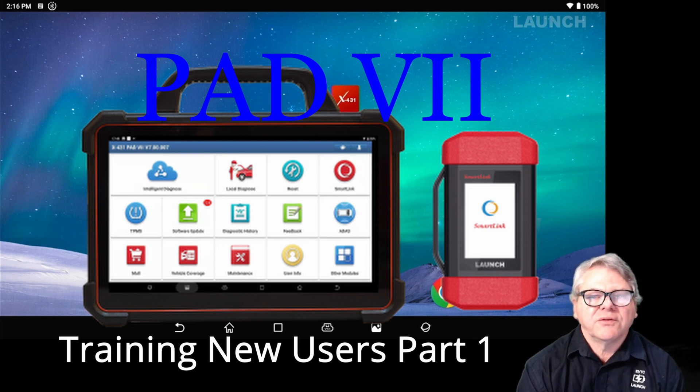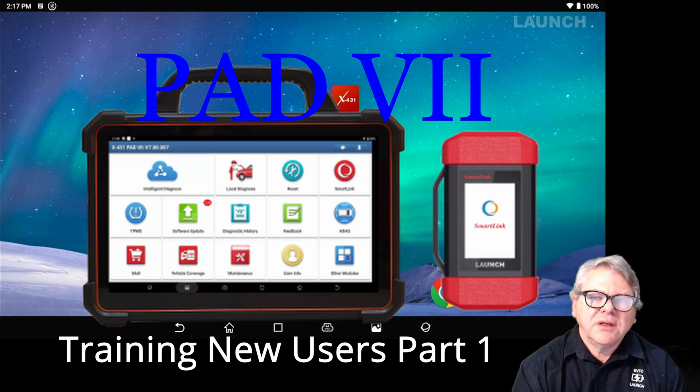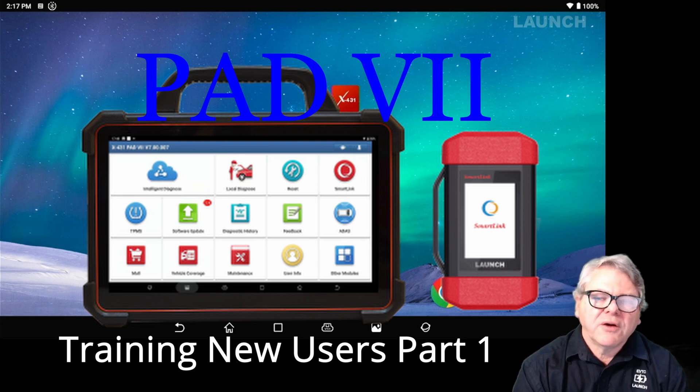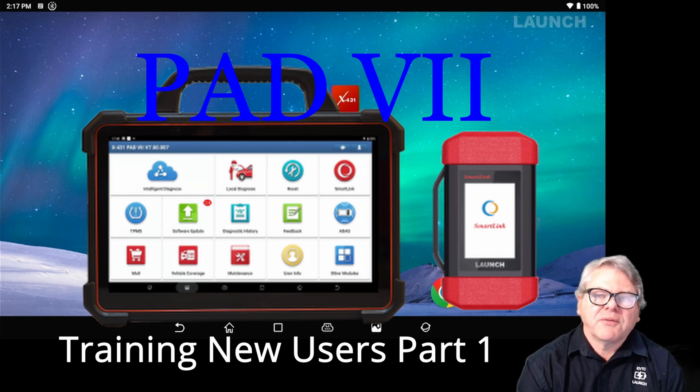This Pad 7 is the largest of all the Launch scan tools with a 13-inch screen, and also runs the Smart Link VCI. The Smart Link VCI covers light vehicles — passenger vehicles — and commercial vehicles in one, if you've got the software. You can purchase the passenger vehicles package and then upgrade and buy a package for commercial vehicles, which is heavy duty, and use the same VCI.